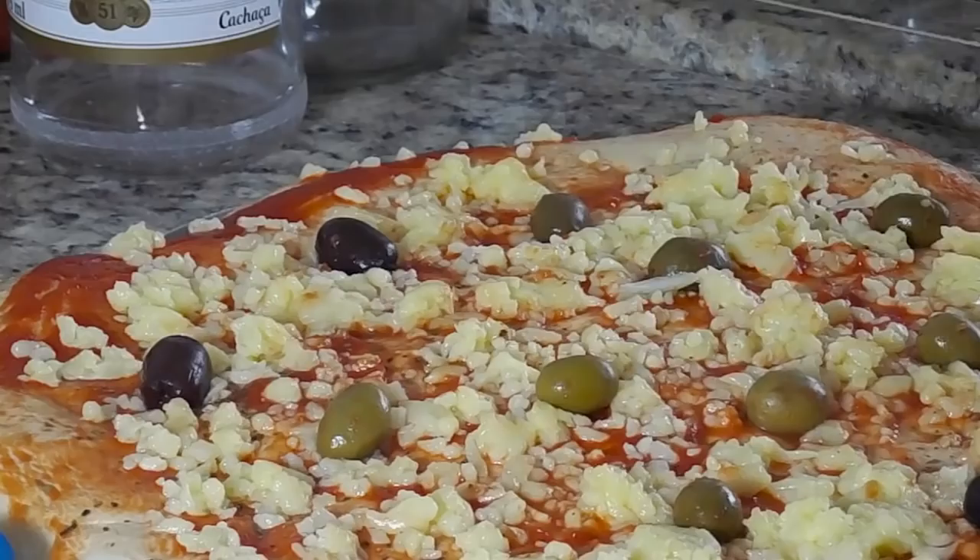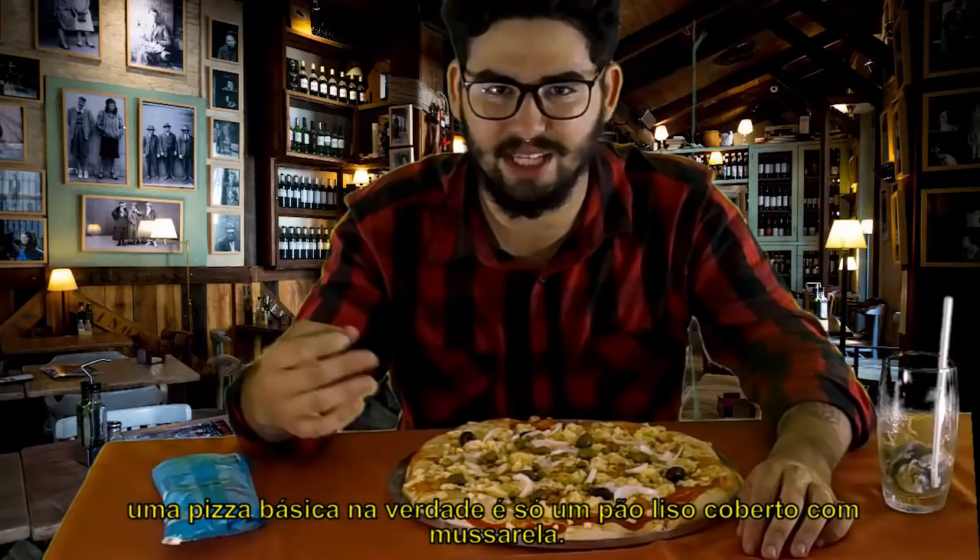So when you think about it, that basic pizza is just a flatbread covered in mozzarella. Amazing!